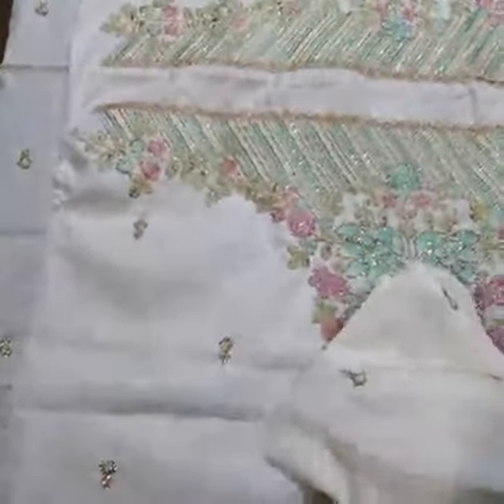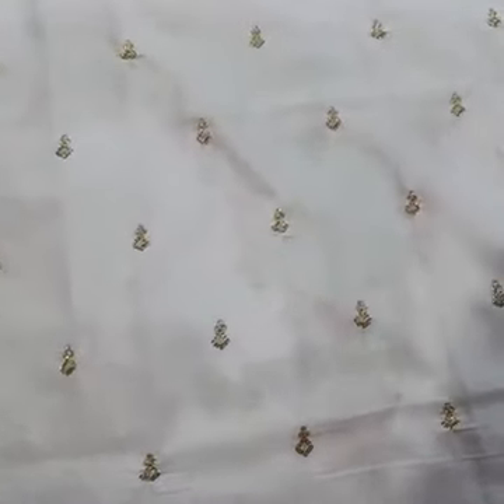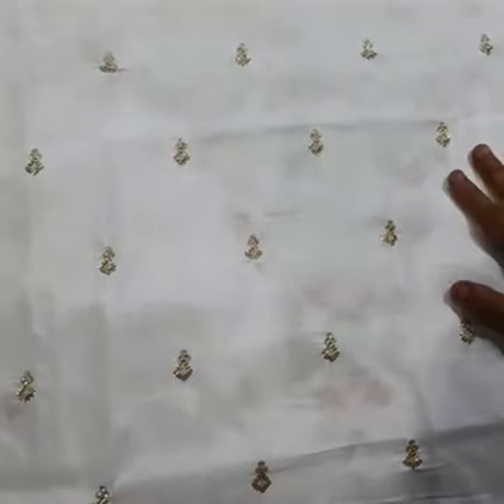After the sleeves, we have the back side. The back side is above one yard. The width of the fabric is 53-54 inches.